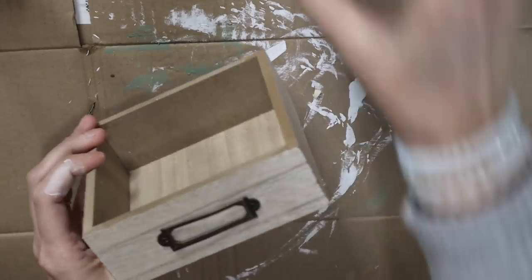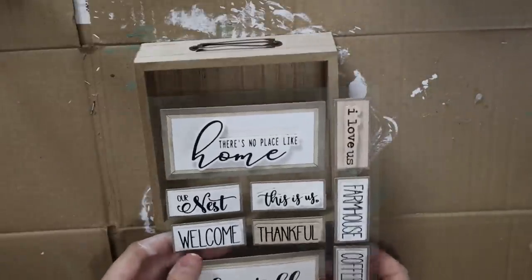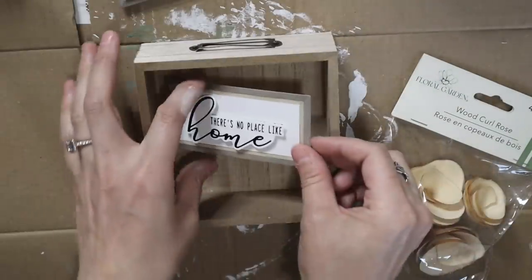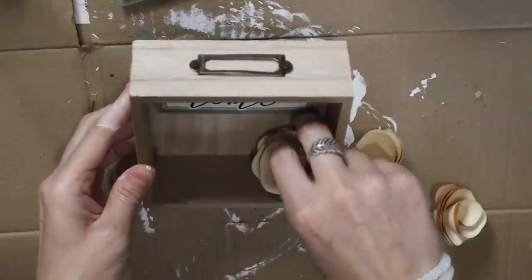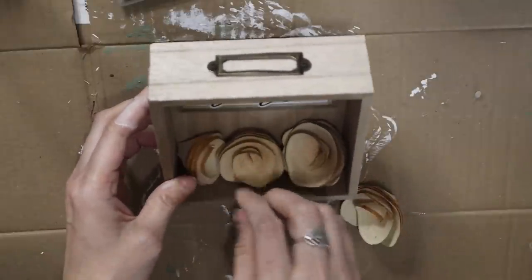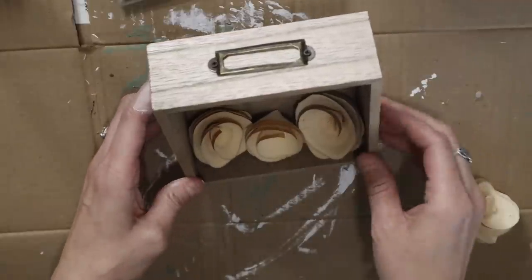For the next one I'll be using this nesting box — the medium size one — and then I'm going to use some more of these stickers. I picked up so many of these stickers from Dollar Tree and some of these wood curl roses. I picked up two packs of those roses and now I wish I would have picked up more because I pretty much use every single one. I just put one of the stickers in the top of this little nesting box and I'm hot gluing the roses on, and that is it. I think this is such a cute and simple DIY.